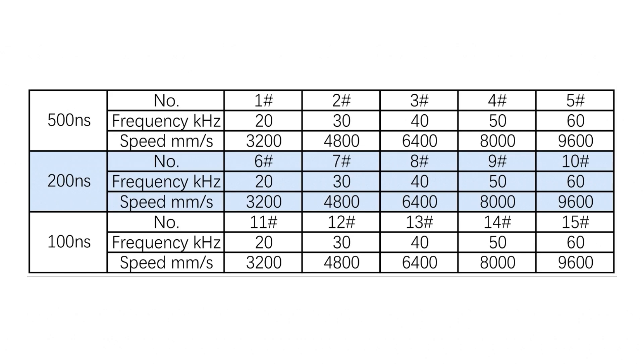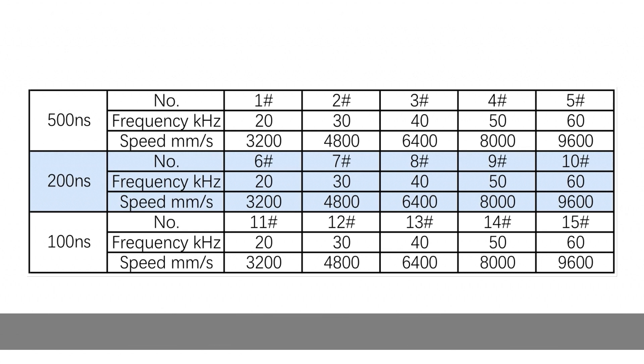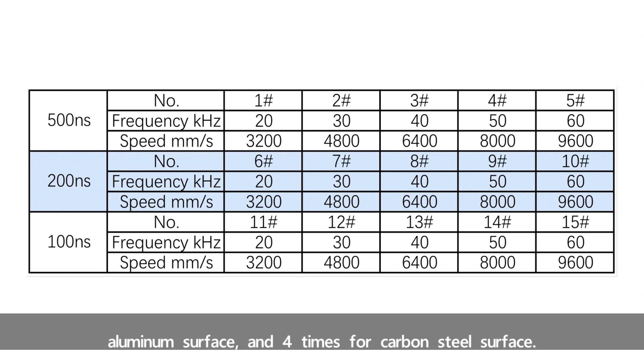Test one: cleaning the paint layer with pulse laser source. The parameters set in the tests are shown here. The laser power was 200W. The focal length of the lens used was 163mm, and the laser spot diameter was about 0.32mm. The cleaning area is 13x13mm, and the filling interval is 0.16mm. Repeat scanning and cleaning: two times for the aluminum surface and four times for the carbon steel surface.